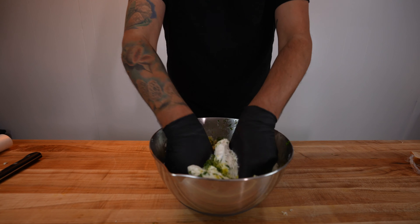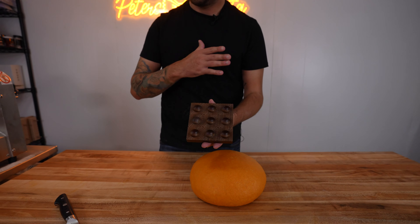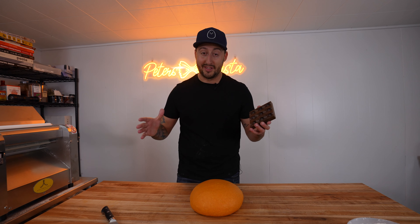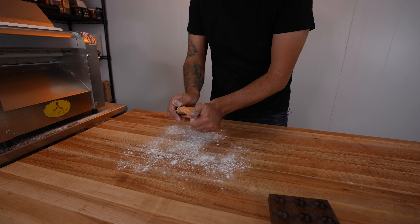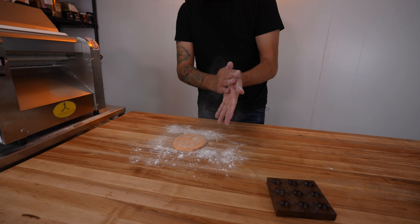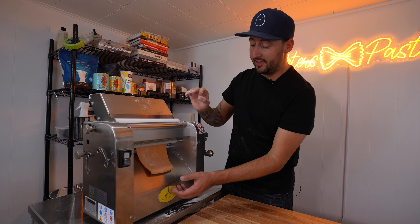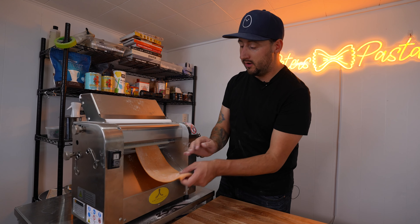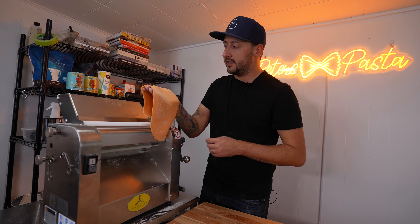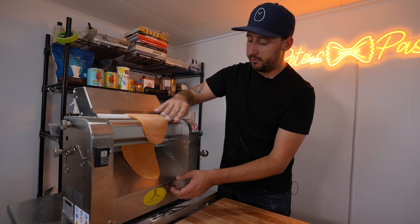Now that we have our ricotta filling made, our dough is rested. This is going to be the first mold we're going to use — this may look big, but we're only going to do the center mold, so this is truly going to be a very very small ravioli and then we'll keep doubling it. As I'm rolling out the pasta, we're going to make sure to go pretty thin with the dough because we're going to have two layers, so we want to make sure it's not too much pasta.